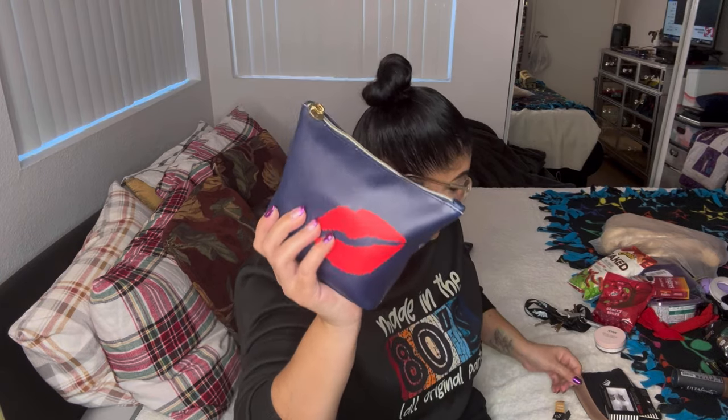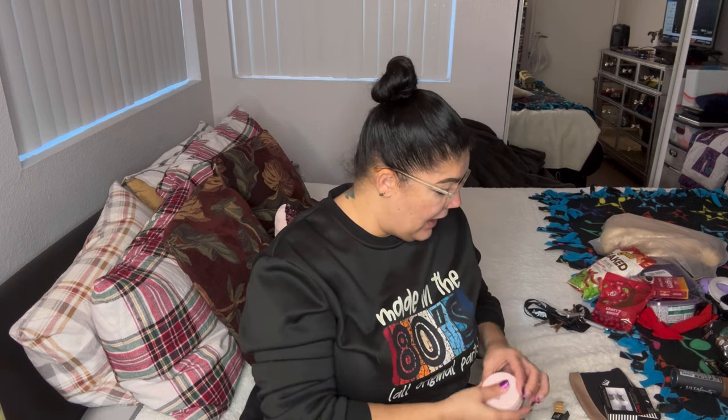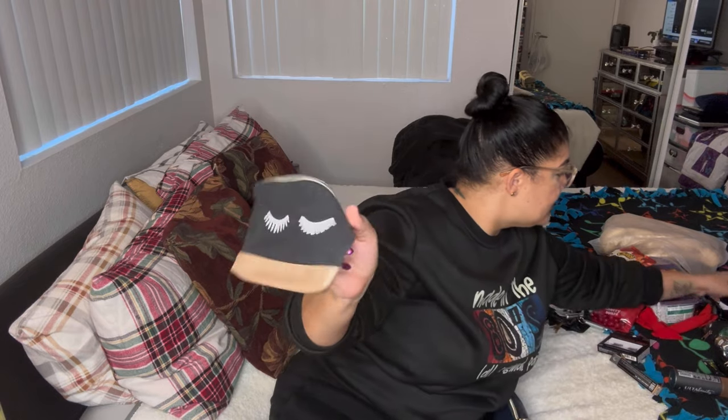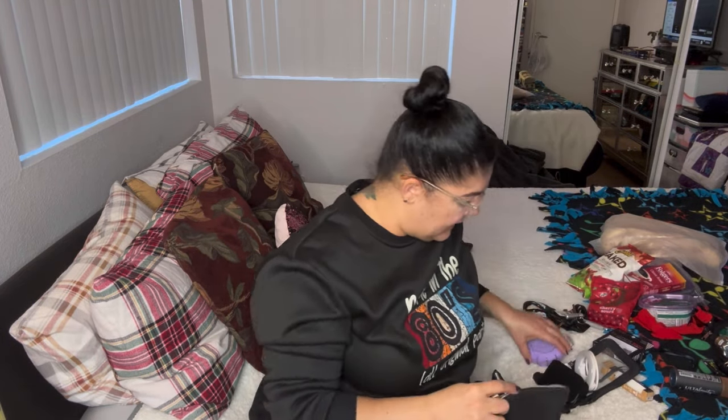It barely fit in there, and I still have my Joah Selfie Ready translucent powder that couldn't fit. I was trying to get a smaller one and it probably would have fit. I have a little bit of space for some lipstick and colors, so I'll try to figure that out. I'm probably going to use the other bag for my electronics and see if my speaker and everything fits in there.